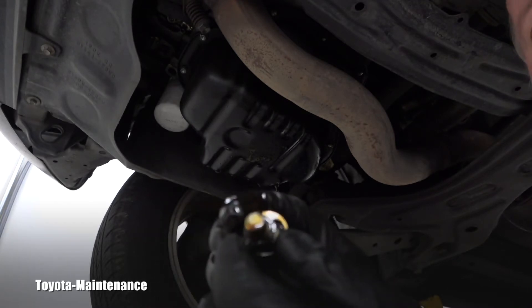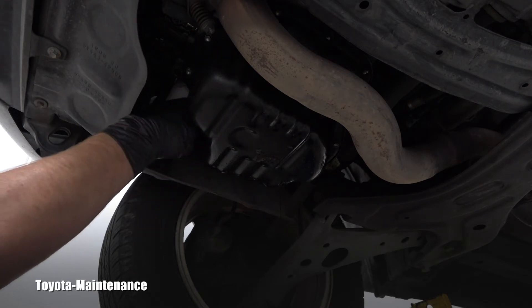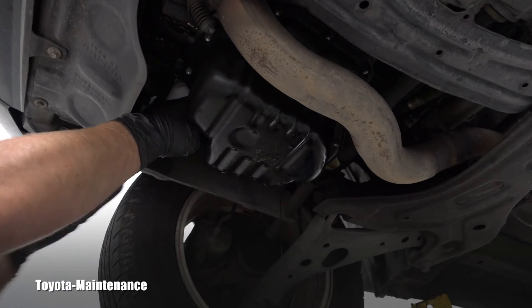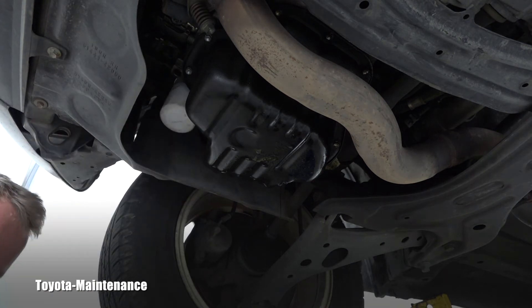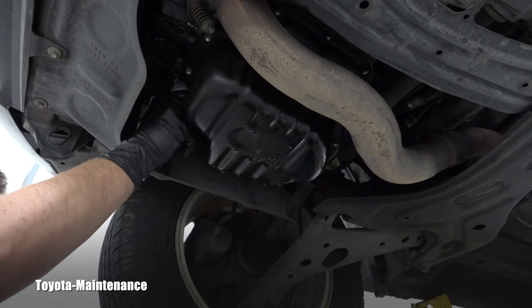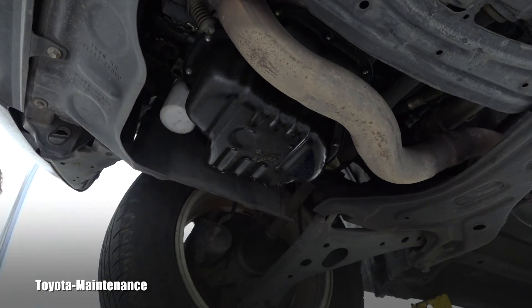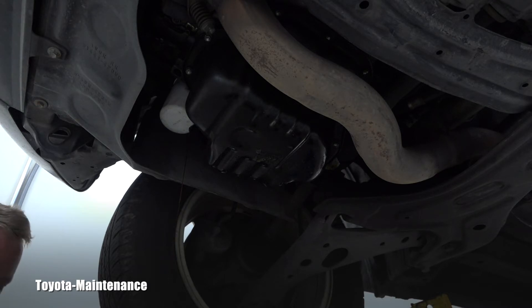Toyota did a great design here — the drain opening and the filter are so close I can immediately continue loosening the filter. Let's see if the previous technician did it right. I should be able to move it by hand, and yes — bravo! Someone paid attention; I was able to loosen it just by hand.